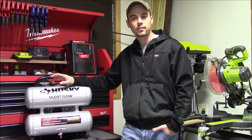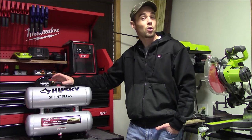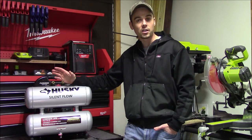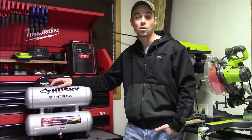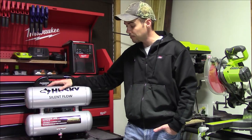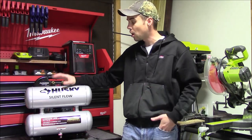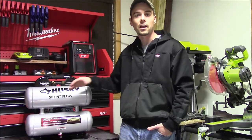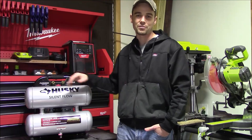And number three is going to be the warranty. Many portable units will have a 90-day warranty, a one-year warranty, or even a two-year warranty, but the Husky includes a three-year warranty. Because Husky is the store brand at Home Depot, if you ever do have a problem with it within that time frame, all you'll need to do is bring the compressor and your proof of purchase in and they're going to fix or replace it for you free of charge.